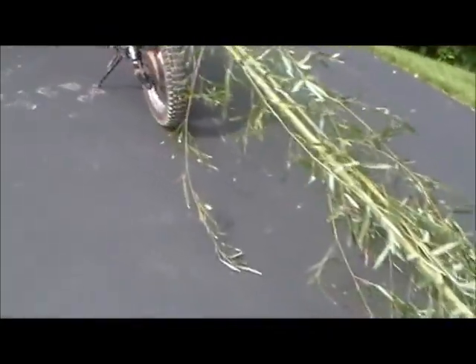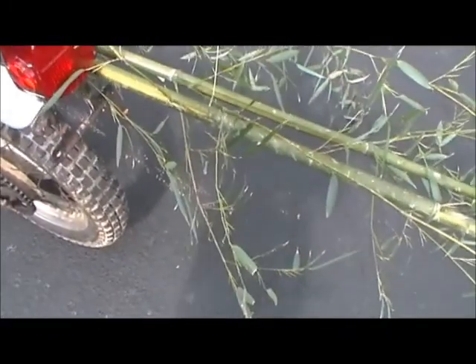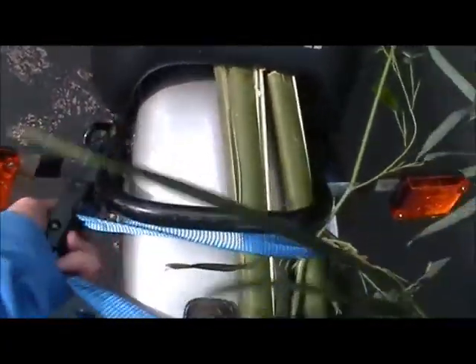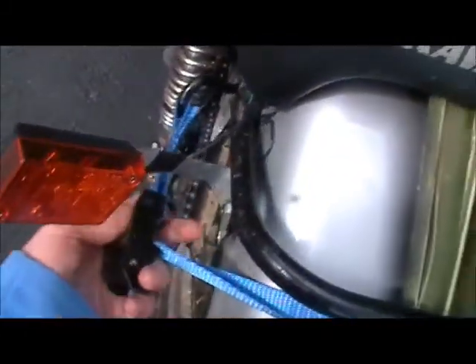You might have to go to an area where you can only fit a dirt bike. You might want to go down there and get yourself a dual sport, so that you can do this and get bamboo for your geckos.